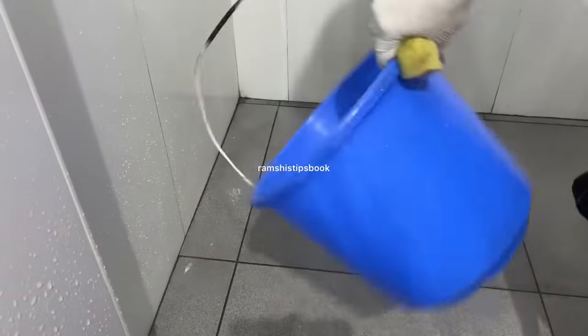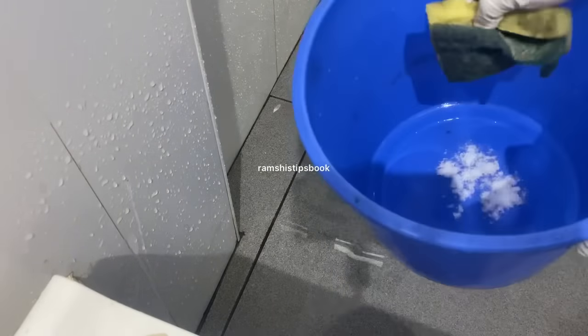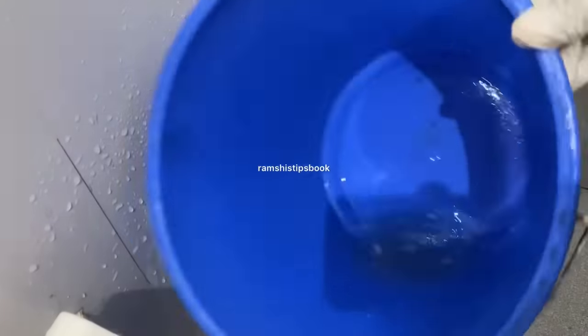I am going to put a cup in the bathroom. Put a cup in the bucket. Now we are going to put the water in the bucket and clean it up. If you put the water in the bucket you can clean it up with the water. So let's put the water in the bucket.